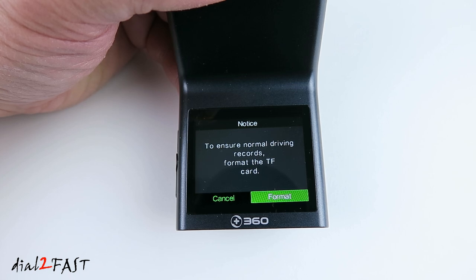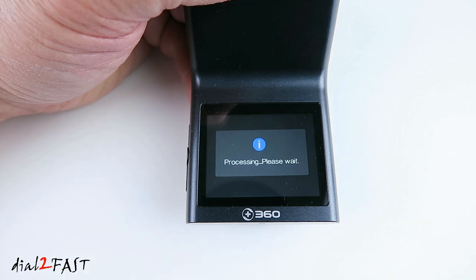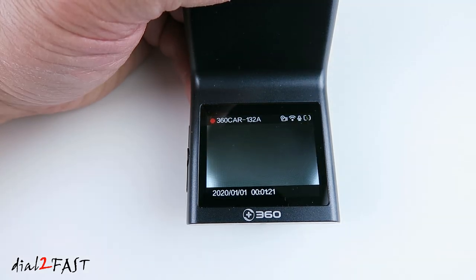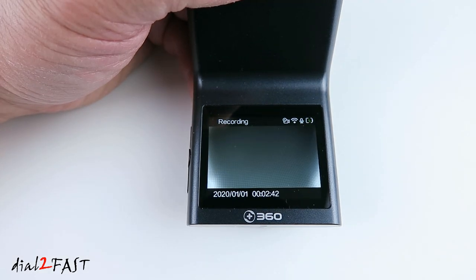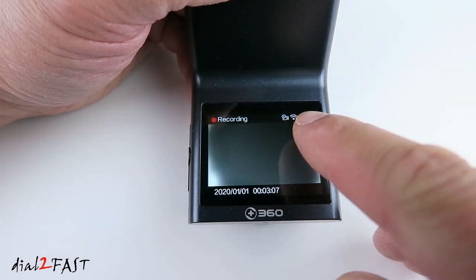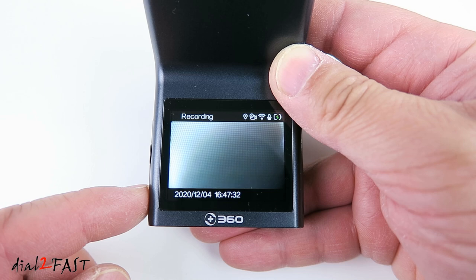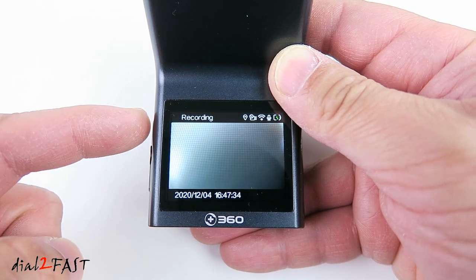The first thing you want to do is format the memory card — press the middle side button to select it. The dash cam will begin recording automatically when you start the vehicle, indicated by the flashing red dot on the LCD. The LCD will also show you the live view of what the front camera is seeing. To go into the settings menu, press the side top button two times — the first press will show you the day and time, press it again and now you're in the settings menu.